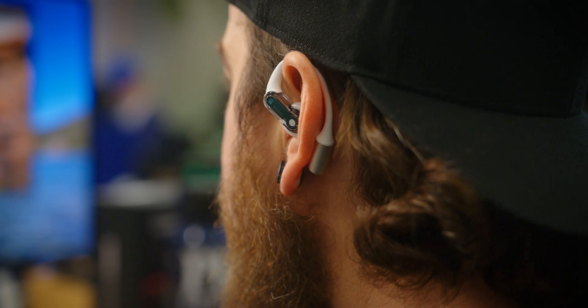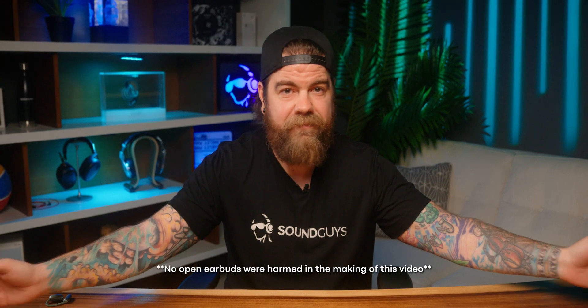Open earbuds are for those who want to stay aware while listening and are okay with sacrificing some sound quality to do so. If you want the most immersive and detailed listening experience possible, open earbuds aren't for you. If you're convinced and want to get into the open ear action, my recommendation for the best fitting and best sounding open earbuds goes to the Nothing Ear Open, which I reviewed in a separate video.